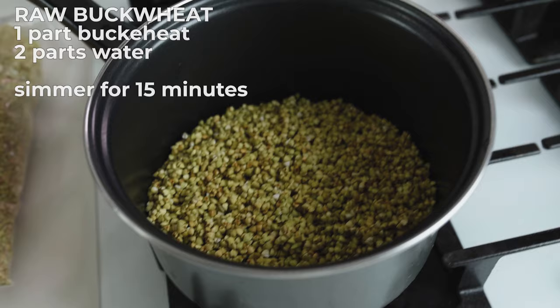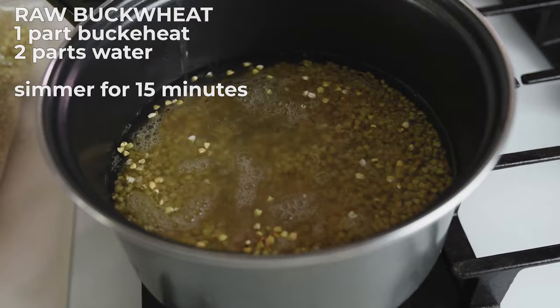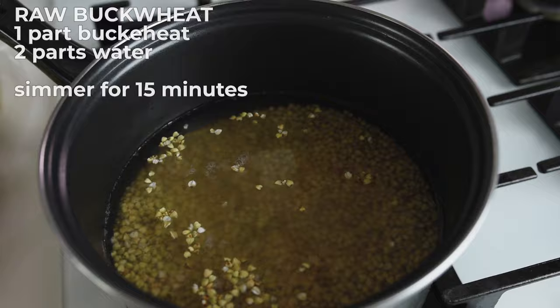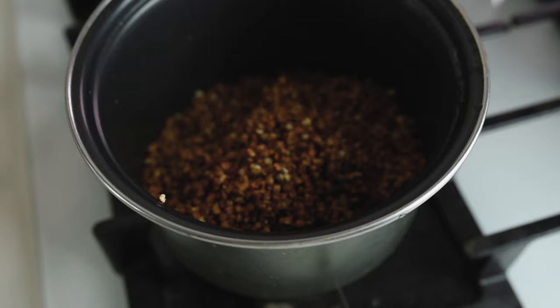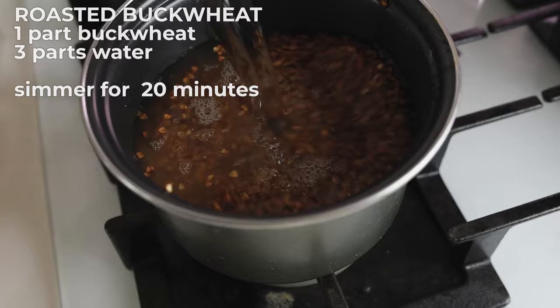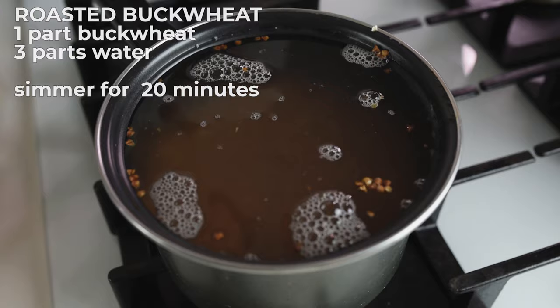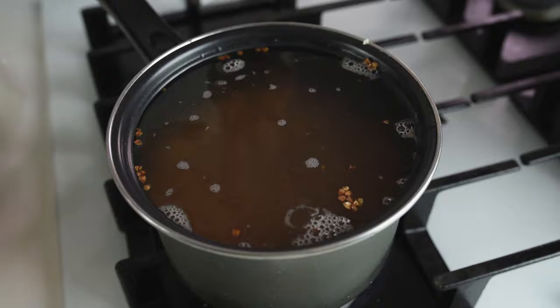Buckwheat is on the stove on medium to low heat because we will have to make it simmer. Just put your water, put the lid on and boil for 15 to 20 minutes depending on when it will absorb the water, but the best timing is 20 minutes. For the roasted buckwheat it's one part buckwheat and three parts water, and let it simmer for 15 minutes from the moment when it starts boiling, with the lid on.